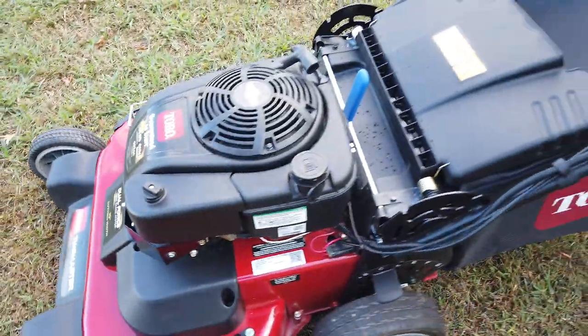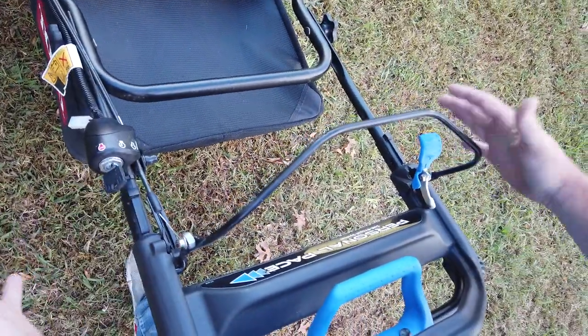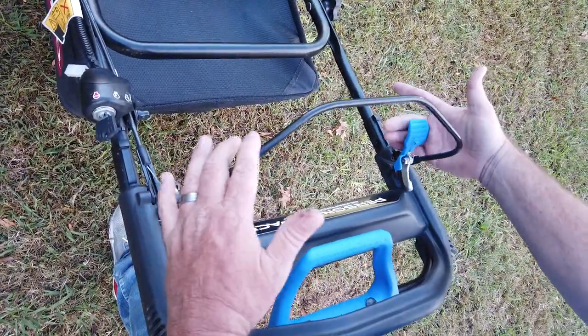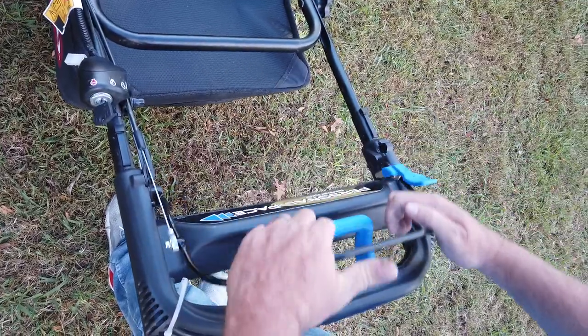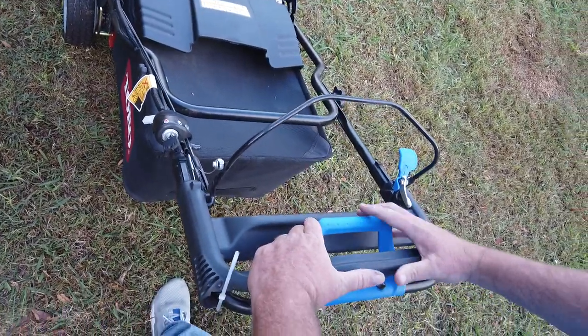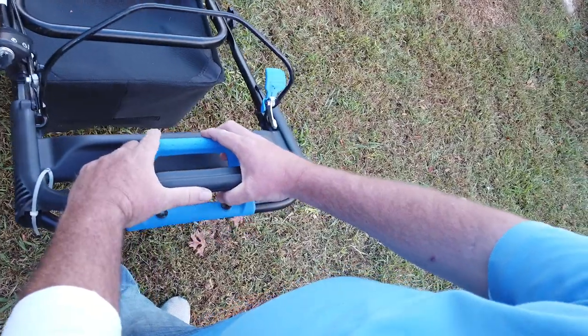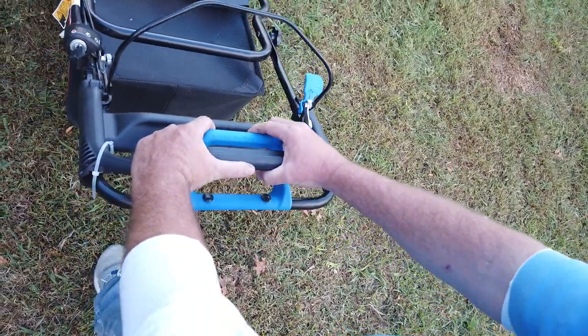To start it is very simple. Just turn the key and she fires right up. Pull this lever back and turn your blades on. With it up, your blades won't run, and to move it just hold it and press down and she starts to go.